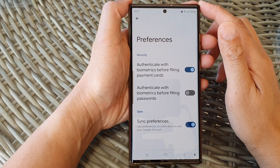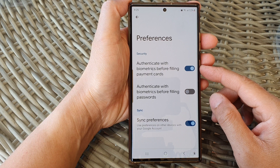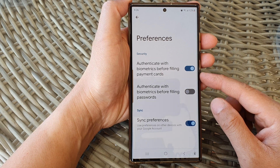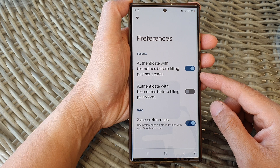Hey guys, in this video we're going to take a look at how you can turn on or turn off authenticate with biometrics before filling payment cards with Google AutoFill on the Samsung Galaxy S23 series.